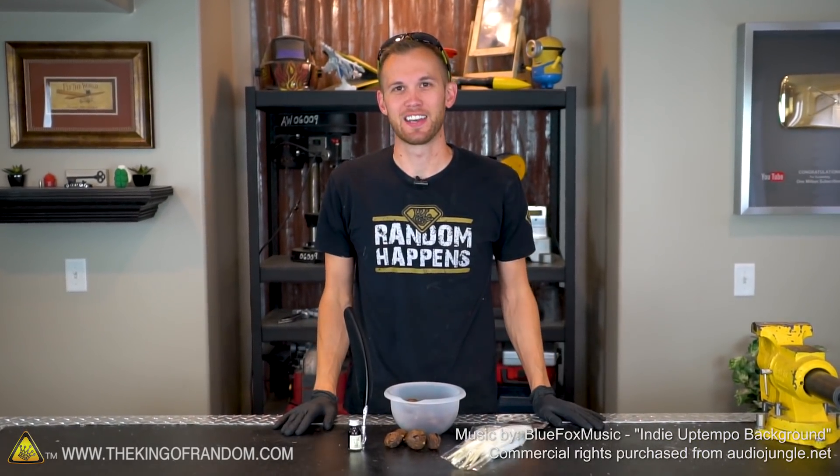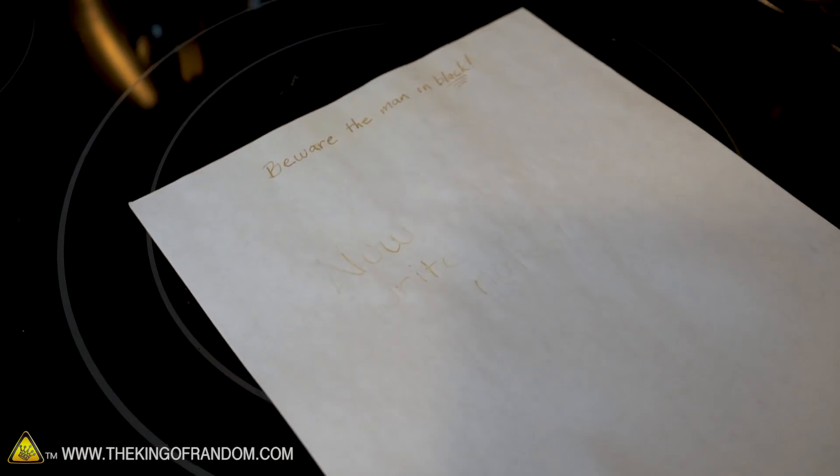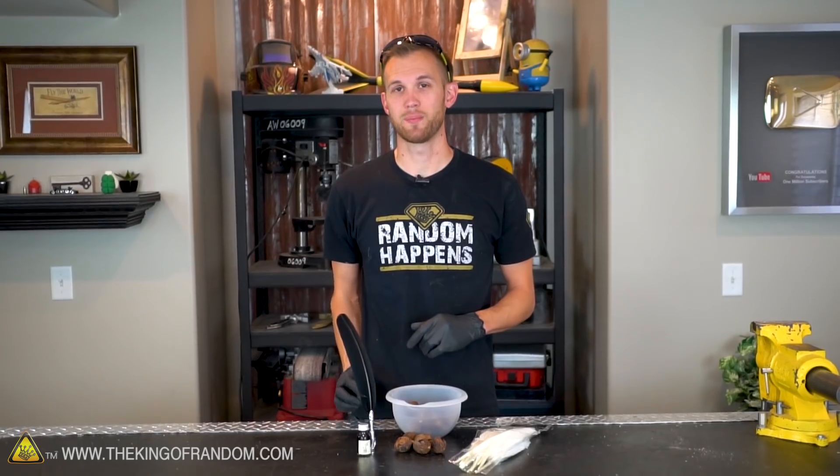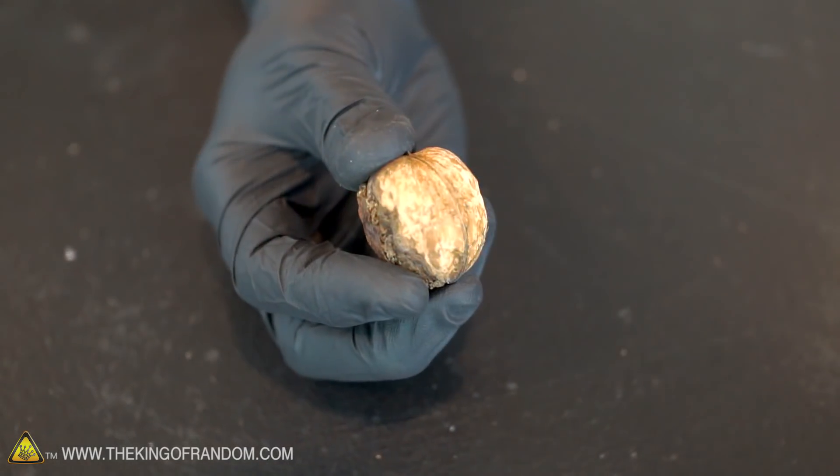Hey guys, welcome back. Thanks for joining us today on the King of Random. We recently showed you how to make three different types of invisible ink for sending secret messages. Well today, we're going to try to make regular visible ink using walnuts.